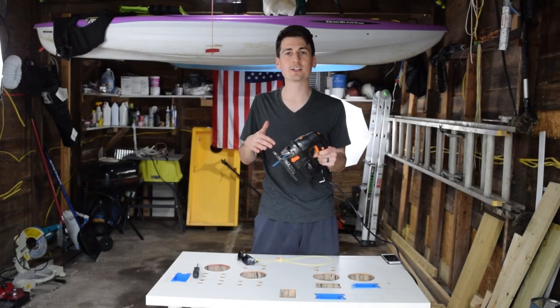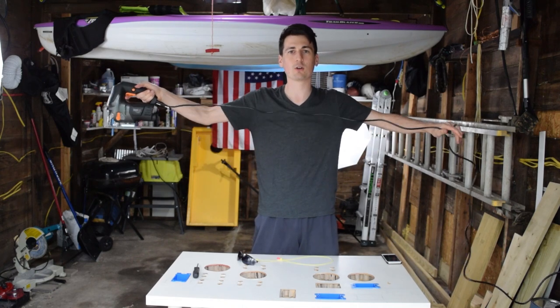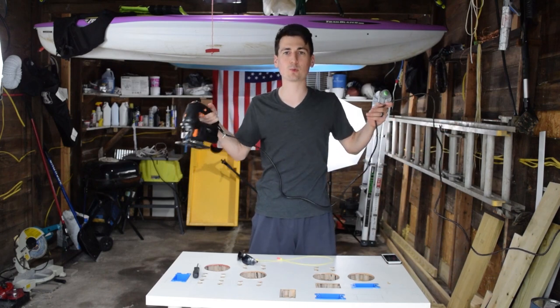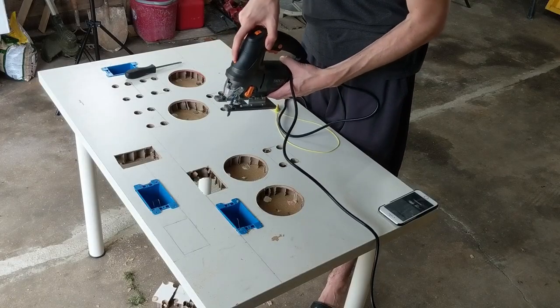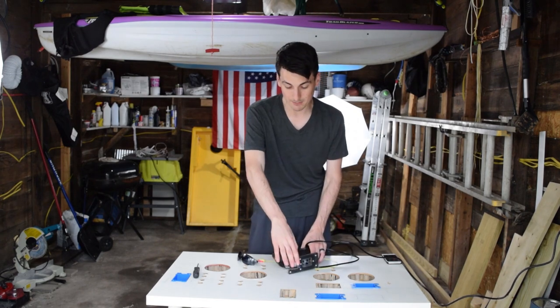All right guys, I'm back here with the jigsaw — now we're going to be working on that table. I wanted to point out that the 10-foot cord is a really nice addition; you can't have a long enough power cord with an electric hand tool. I also want to point out that you can actually turn the laser guide on and off — I really like that feature and will definitely be using it while we make some cuts.